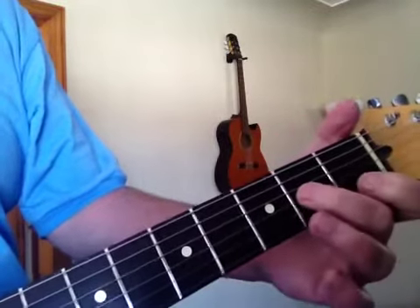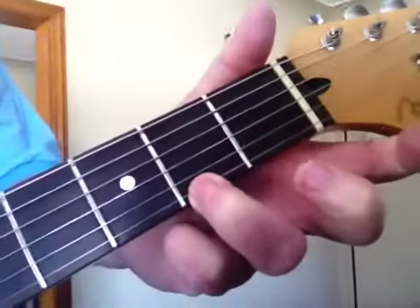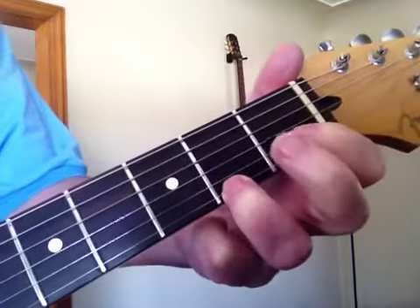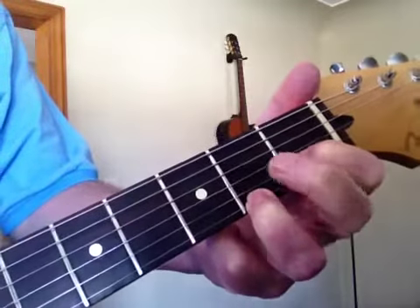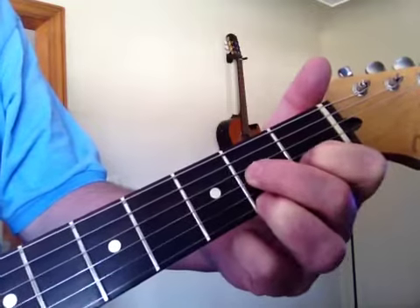Then he goes to the D7th, and that's your third finger, second fret, E string. First finger, first fret, B string. Third finger goes down on the second fret on the G string.